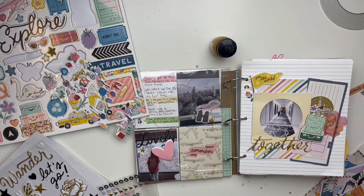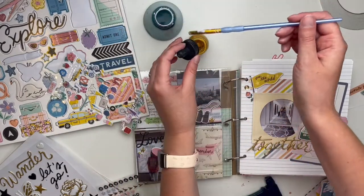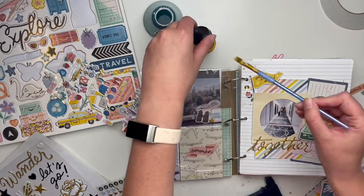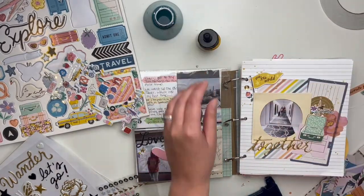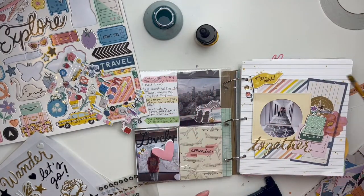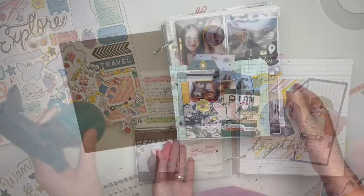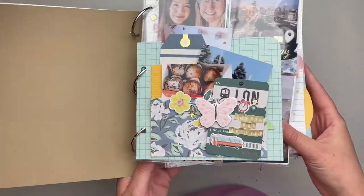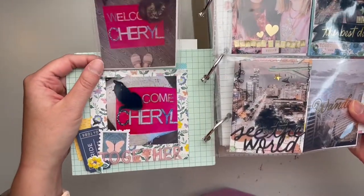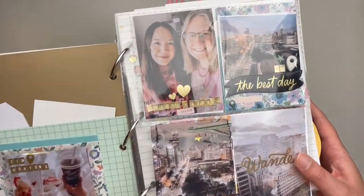This is some Liquitex paint that I got from Scrapbook Nerd — it's kind of a Heidi Swapp Color Shine replacement since that was discontinued. I still have some Color Shine in my stash, but I reach for this one too because it's just as beautiful and bold in gold. It's a little trickier because I have to water it down a bit, but it looks just as beautiful — if not more so — because it doesn't leave those rings that the Heidi Swapp Color Shine did.